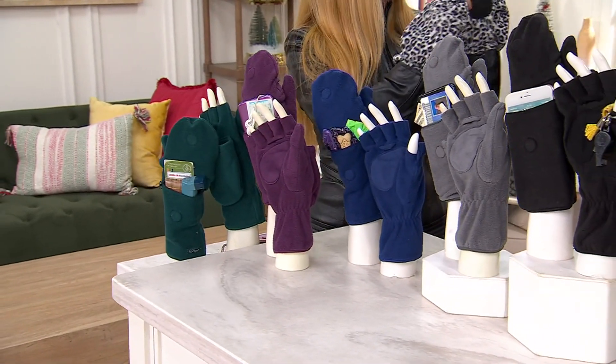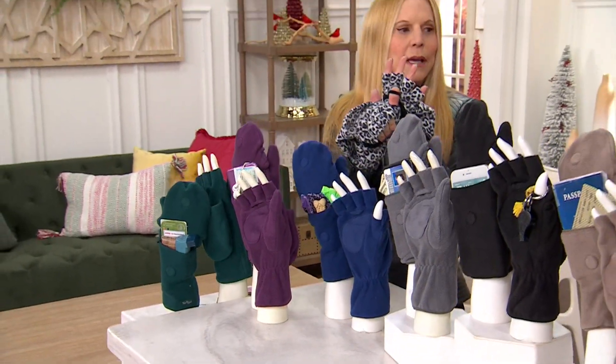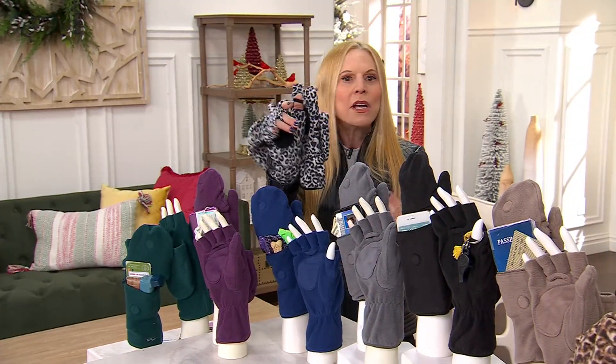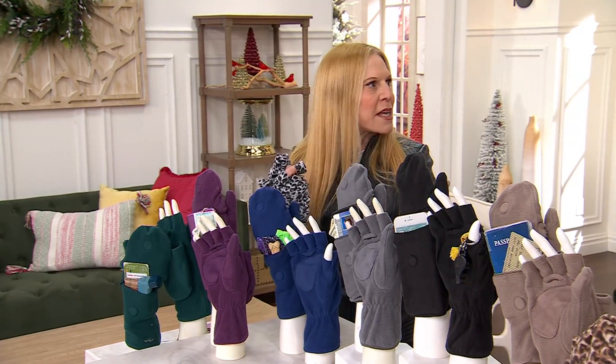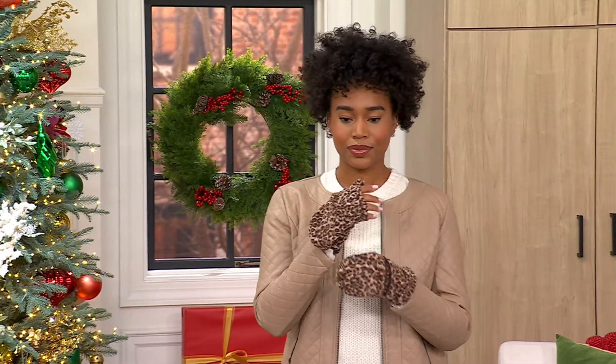See this pull tab — it's right on each glove. You know what that's for? Easy access to remove the glove. You put your thumb in and with one swoop it comes right off. Sometimes you get sweaty when you're outside and it's hard to take off the glove, so that's why we created the pull tab.